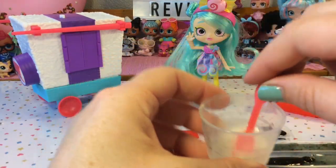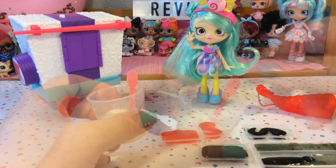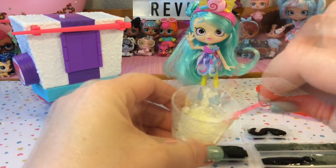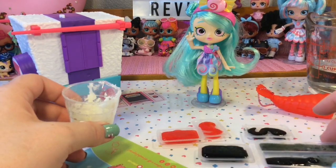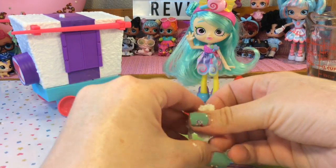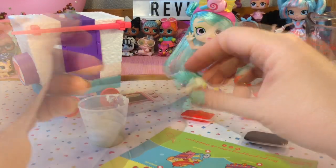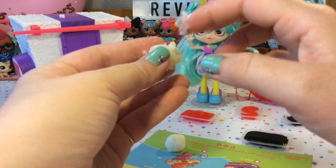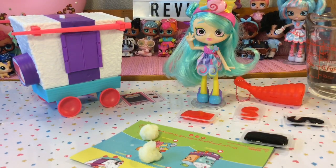It's getting very thick. They say to then use your hands to roll this into balls. It is very sticky, like rice would be. There's one ball — I think we can make two. If it's too sticky and sticking to your hands, you could probably add a tiny bit of flour to make it less sticky. Here are our two rice balls, and in a few moments we can go ahead and unmold the gummy candy and put it all together.